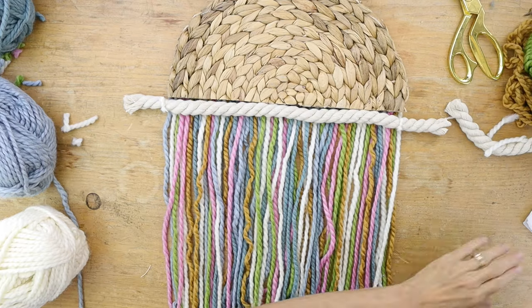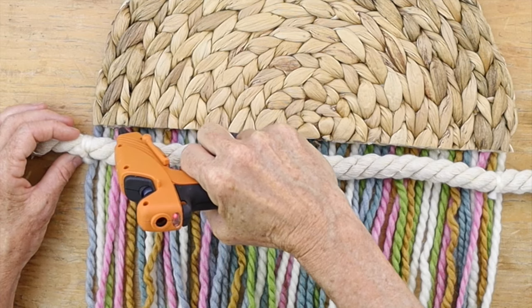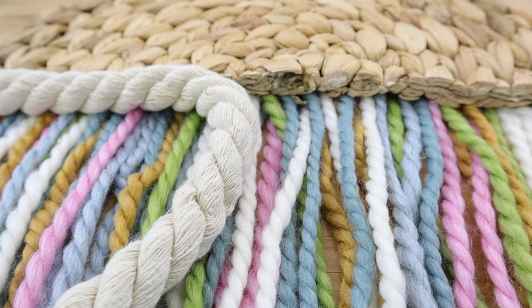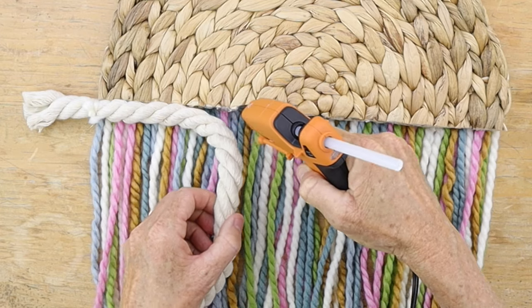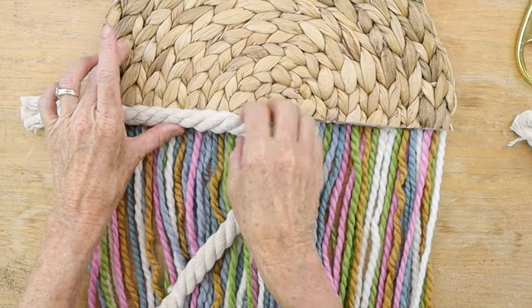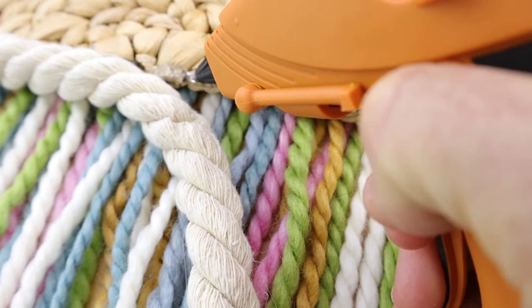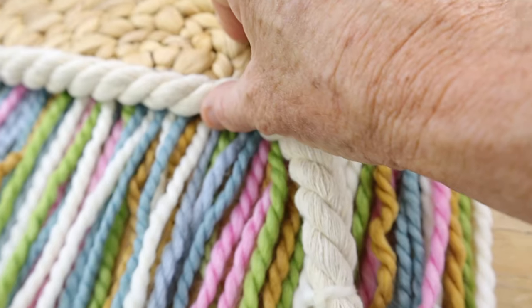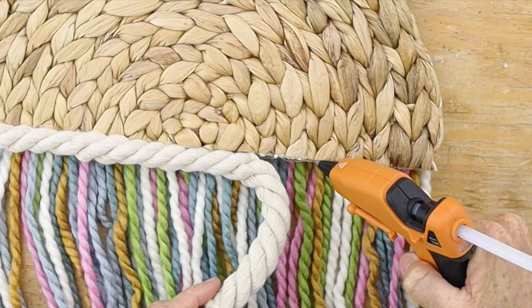Then we're going to glue that piece into place along the raw edge of your cut mat. This is going to add an extra design element with more texture to make it look more high-end. Add glue in little sections so that the glue doesn't dry before you get the rope all the way across.